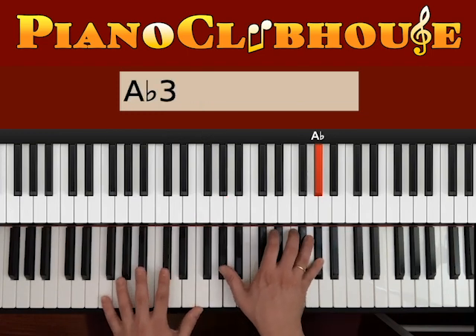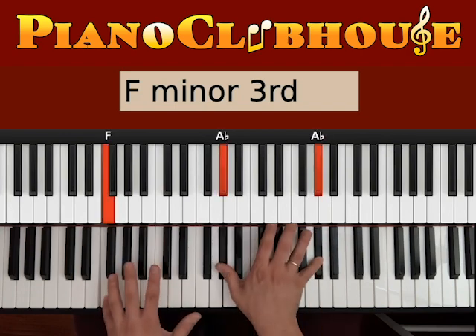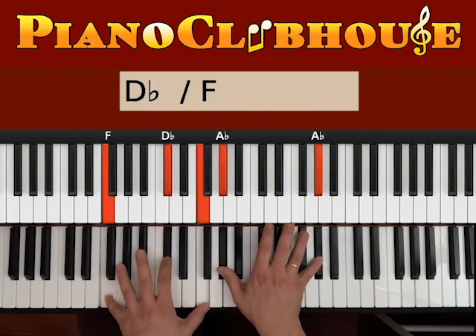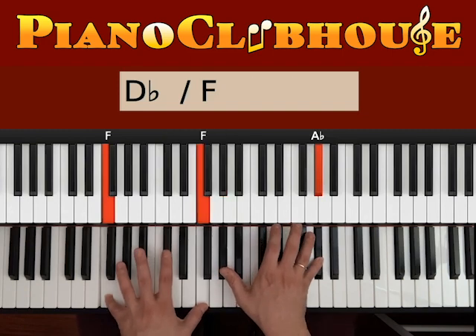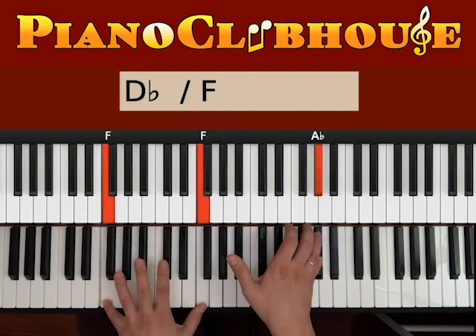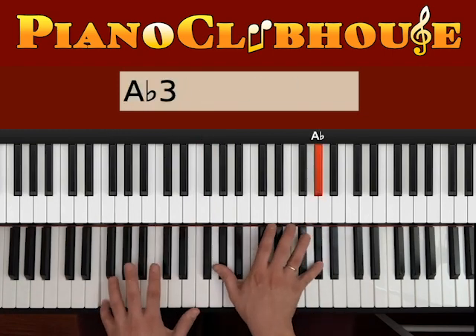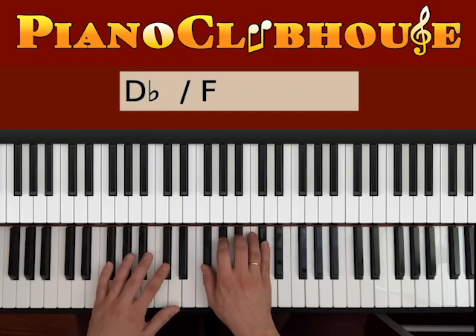1 is Ab on the top. On 2, you hit F on the bass, and also the other Ab on the right hand. 1, 2, 3, 4, 5 — Db, F, Ab. 1, 2, 3, 4, 5. Keep down the top. And then back to Gb.